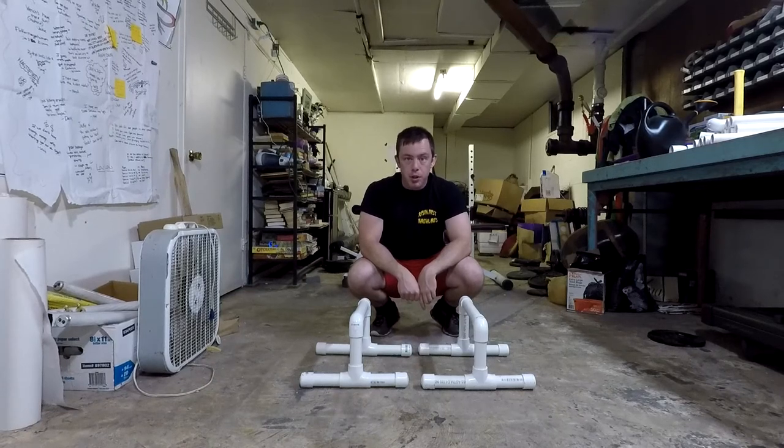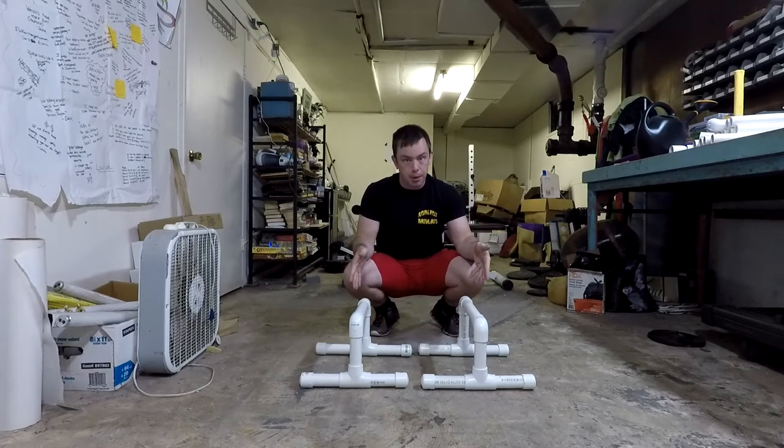What's up folks, Dan here. We're going to go over a new workout program today. This is an upper body workout program and we're going to be utilizing our new parallette bars.